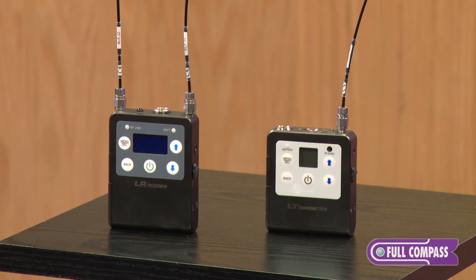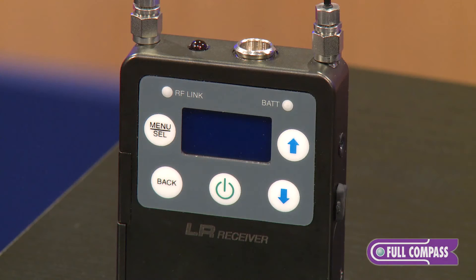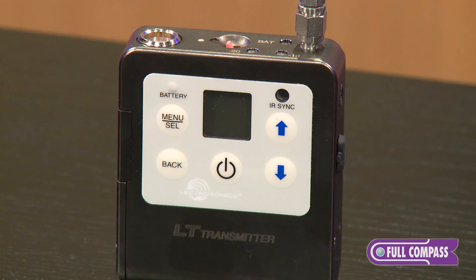The nice thing about the product line is its ease of use. The receiver can be set up through an RF scanning mode. You can scan local RF spectrum, select a frequency, tune the receiver to that frequency, and then simply hold the transmitter up to the IR port and sync the transmitter with the receiver. It doesn't get any easier than that.